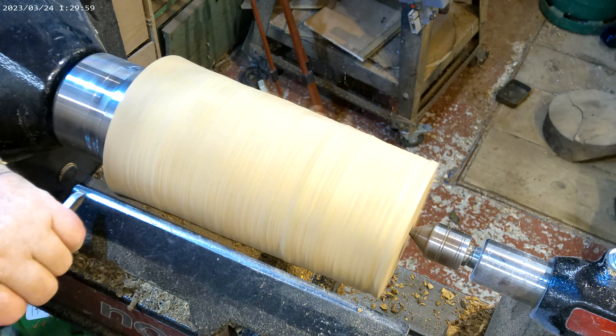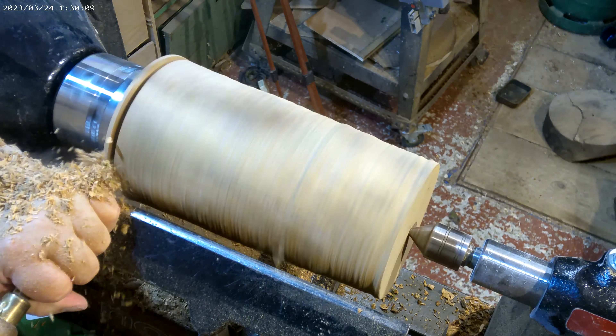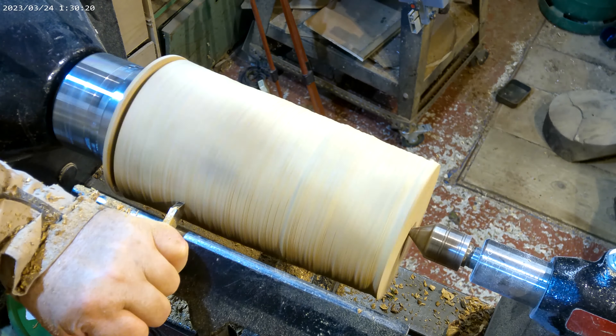What I'm going to do first is come in there with my parting-off chisel and that will give me my datum — coming around there, that will be the waist of the vase.